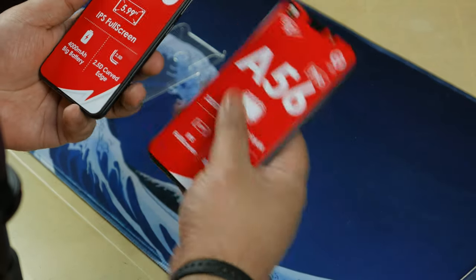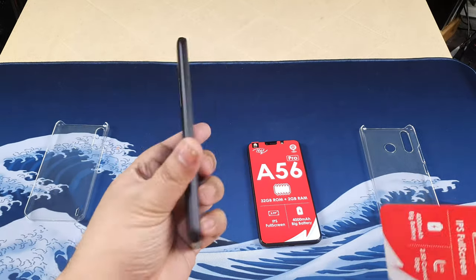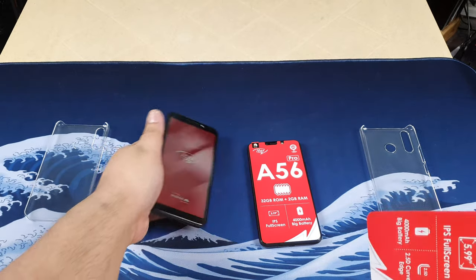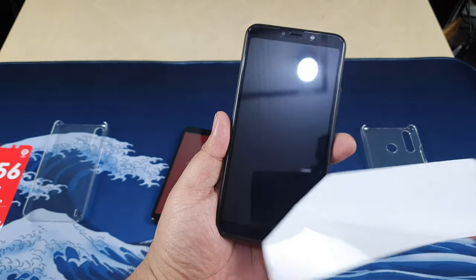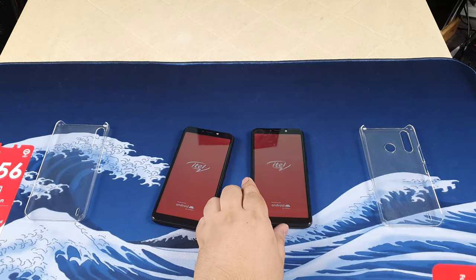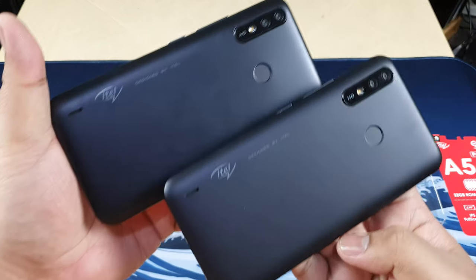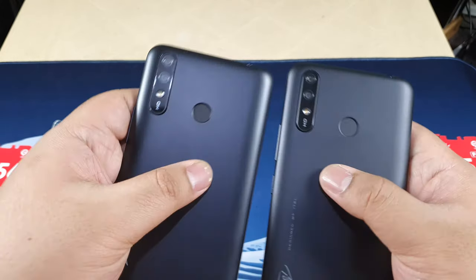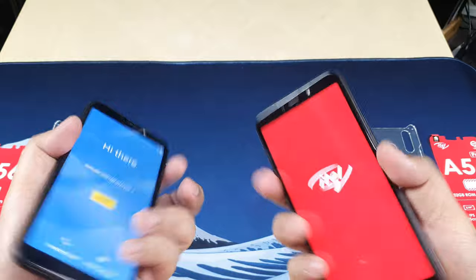Let's peel off the plastics on both of these devices. This is the A56 — that's actually looking kind of nice. Let's turn it on. There we go, boots are pretty quick too. And peeling off the A56 Pro — very identical, as you can see. It does have a pre-installed screen protector already. Similar designs on the back. It says ITEL, designed by ITEL. We've got a fingerprint scanner, HD logo, LED flash, and two cameras on the back.